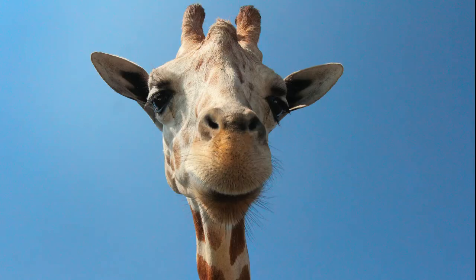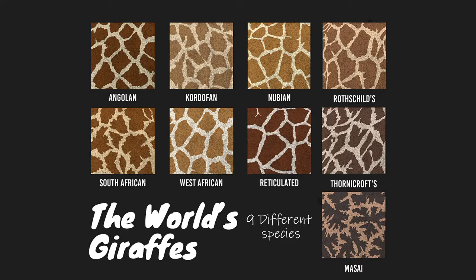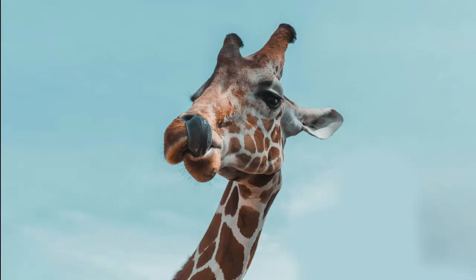Did you know that giraffes are the tallest living land animal? And did you realize that there are nine different subspecies of giraffes? They weigh up to 800 kilograms and it takes a mommy giraffe 15 months to make a baby — humans only have nine months!